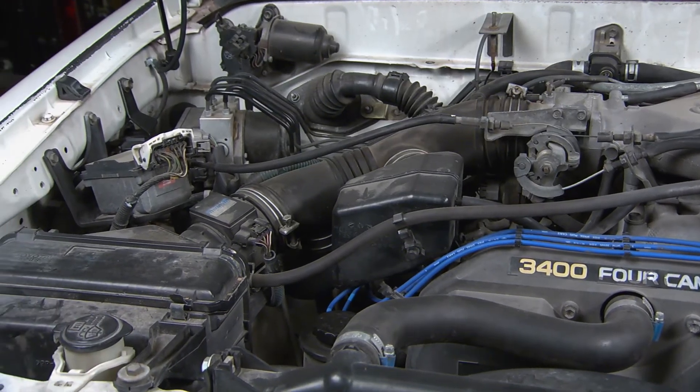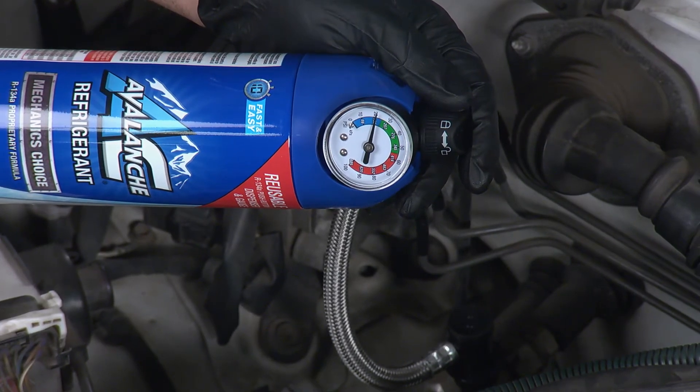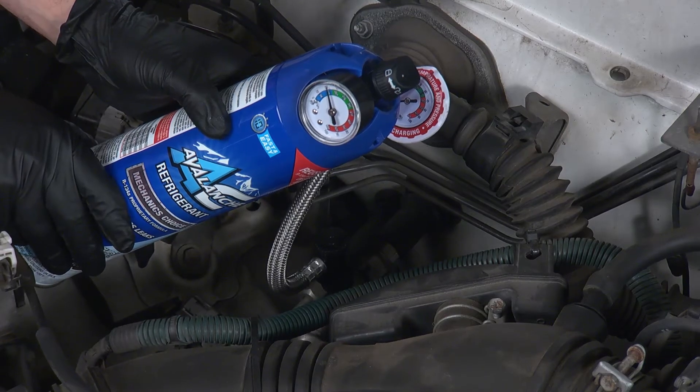Also, if your AC is blowing hot air, you might have a leak in the system. AC Avalanche's one-of-a-kind formula stops common leaks in O-rings and other rubber components.